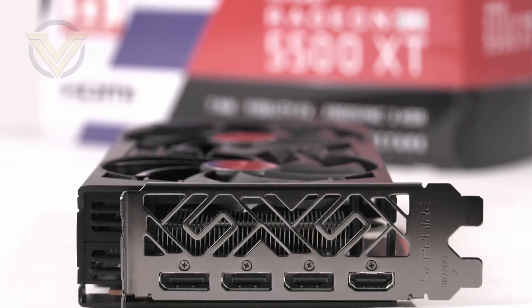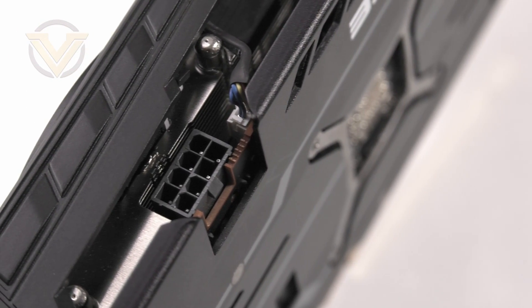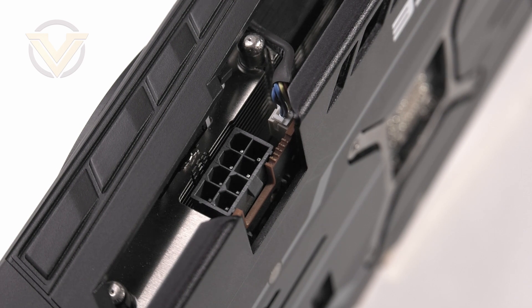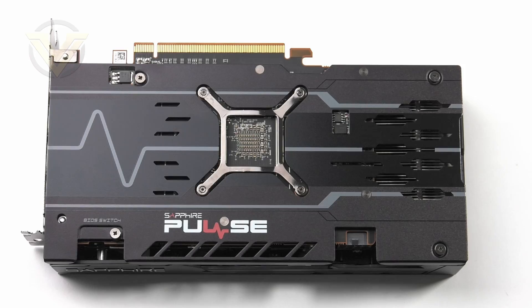This card is a double-slot solution, taking up two spaces on your board and case. On the back panel there are three DisplayPort 1.4 outputs — capable of 8K at 60Hz — and one HDMI 2.0 offering 4K at 60Hz, with FreeSync 2 HDR support. The Pulse features a single 8-pin power connector, and Sapphire recommends a minimum 450W power supply. On the back of the card there's a large metal backplate to prevent PCB flex, with ventilation pockets for the internal components.